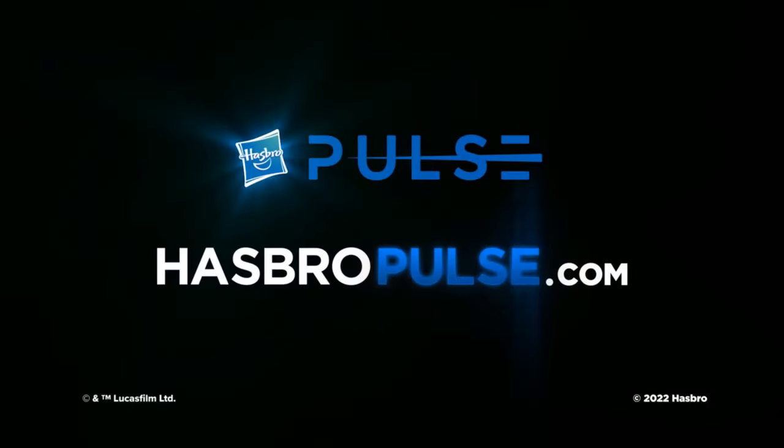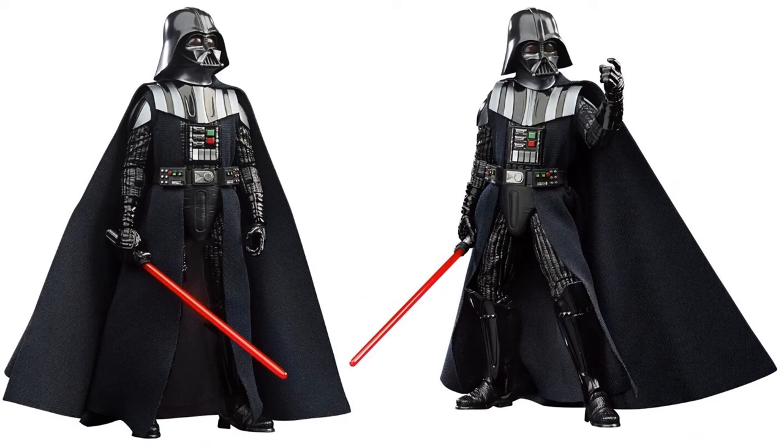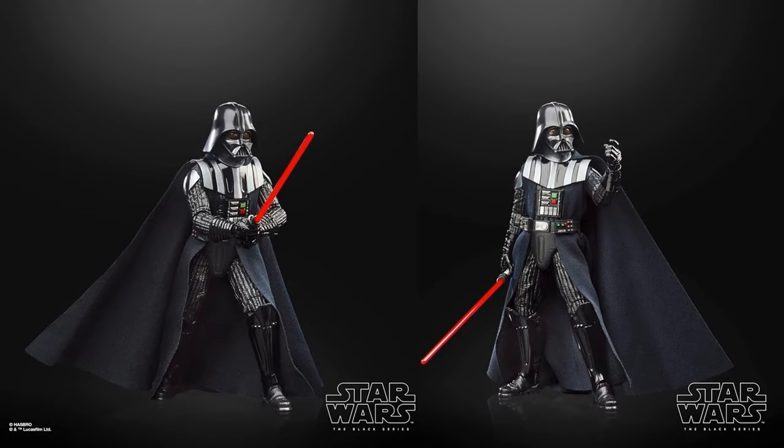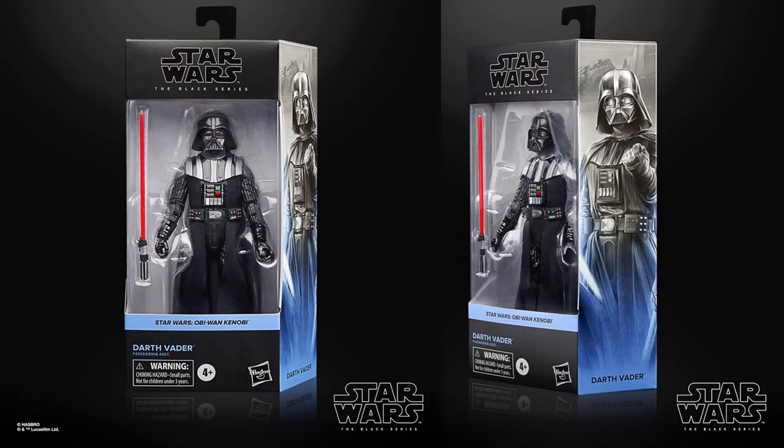This was definitely the standout of the show. This isn't the Darth Vader I'd want from the show itself, but this is Obi-Wan Kenobi's Darth Vader. If you saw the show — no spoilers — but there's definitely a scene where something happens to the mask that I'd rather see as a head sculpt. You can see the package with his lightsaber extended, trying to use the Force. Getting to see Darth Vader in between the prequel and origin story was awesome.